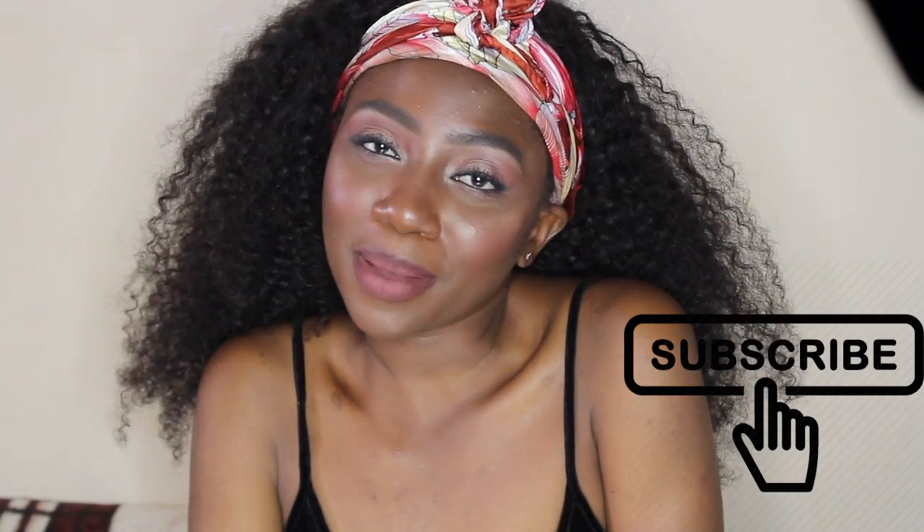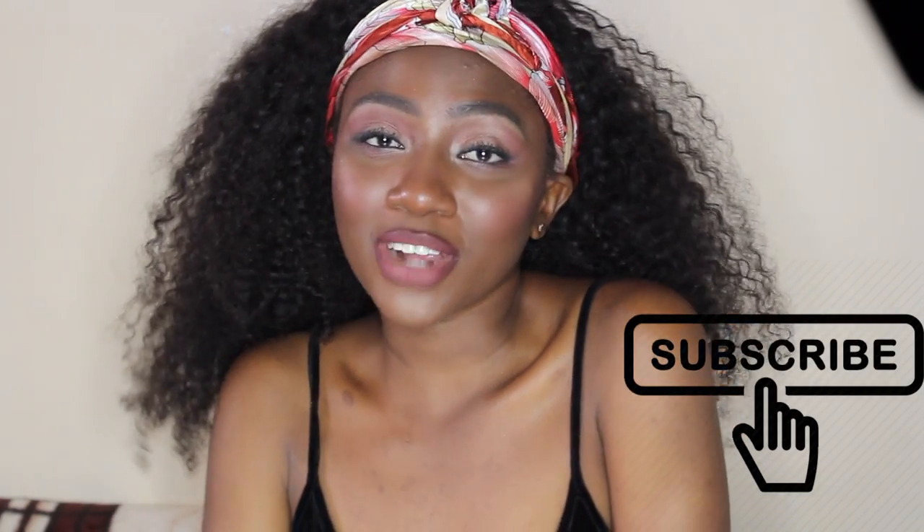Hi guys, my name is Caricia and today I'm going to be showing you a quick makeup tutorial and review using the Hedda Beauty setting powder. If you want to get the 411 on that product, be sure to keep on watching. Don't forget that I post videos every single week, so hit the subscribe button and also the bell button to be notified every time I post.